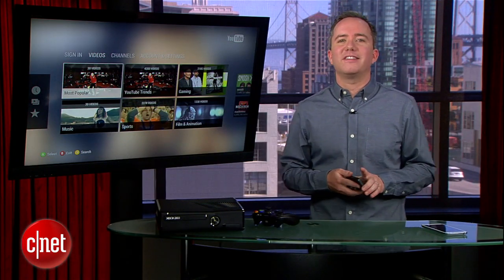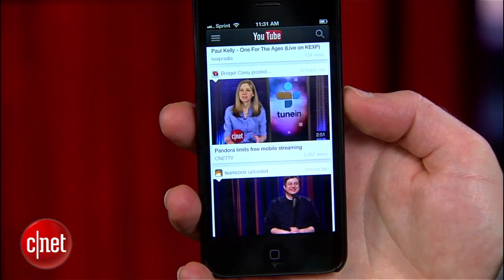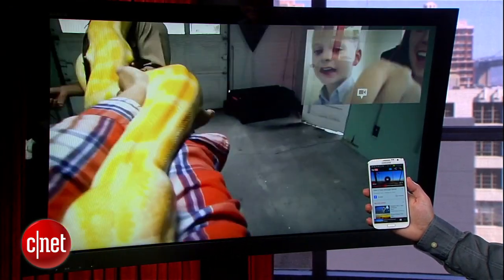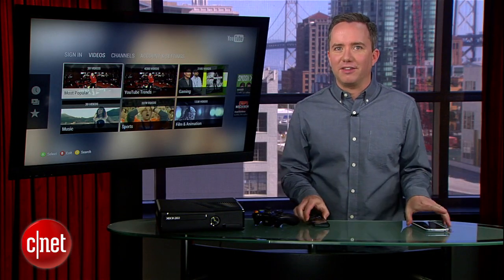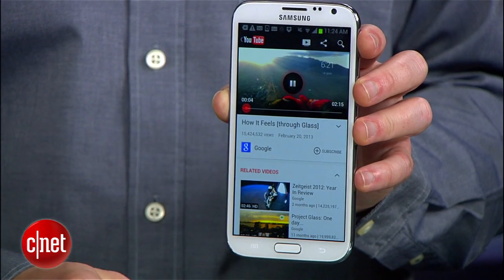YouTube has a feature called Send to TV, which does exactly that. If you've never seen it before, Google just added it to their iOS app, but it's been available on Android for some time now. I'm mentioning that to save you the trouble of leaving me 50 comments pointing out that it's been on Android. Android had it first, but now the rest of us can play with it.